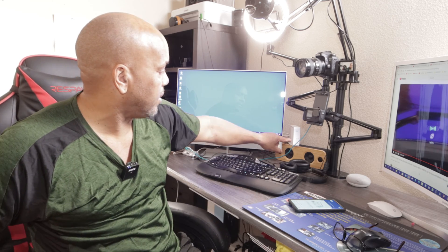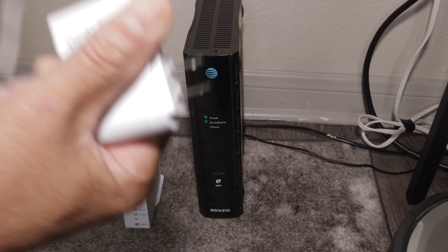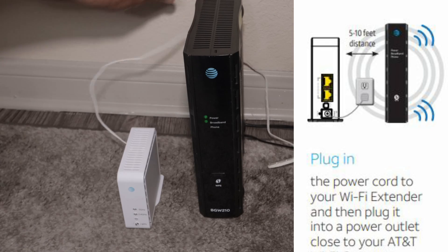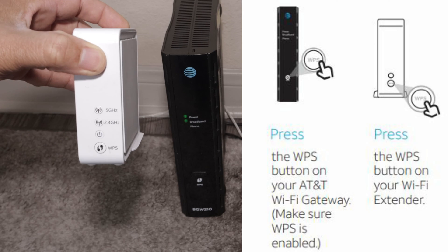Let's go ahead and connect this one. I already have this one connected on 2.4G and 5G, and we'll work through it. We are at the router box right now — we're going to plug in the extender. It's going to take a while to power up, so we're going to wait for that. The power is on.